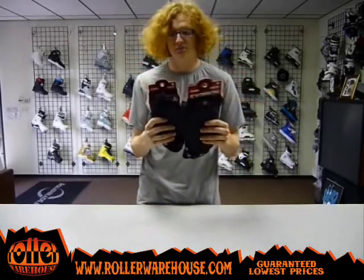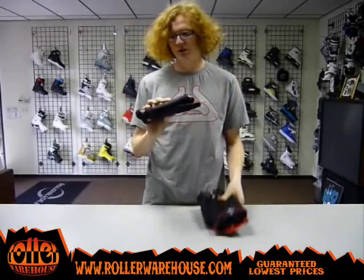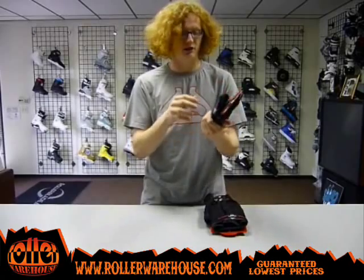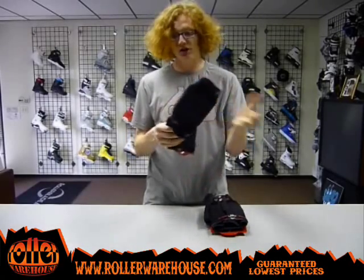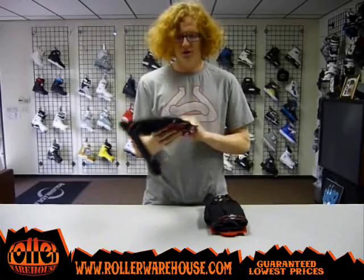What's up guys, David here at Roller Warehouse once again, and here with me I have the new Triple Eight Exoskeleton pads. I just got these in this week. Really good pads, especially if you don't like something like a hard cap pad. These are a soft, kind of squishy pad, but still really protective and still really good, so I'll give you the info on that right now.